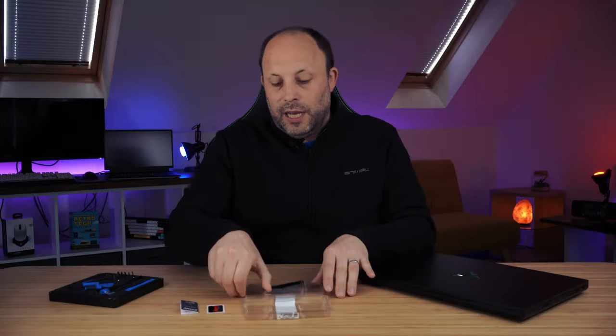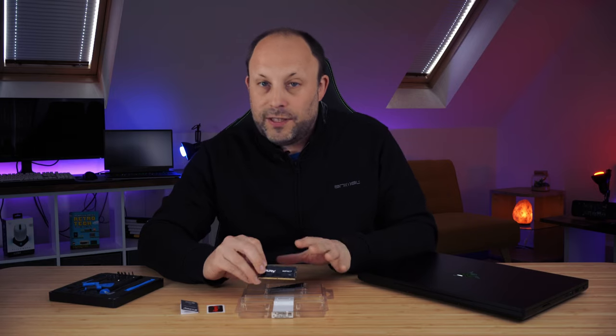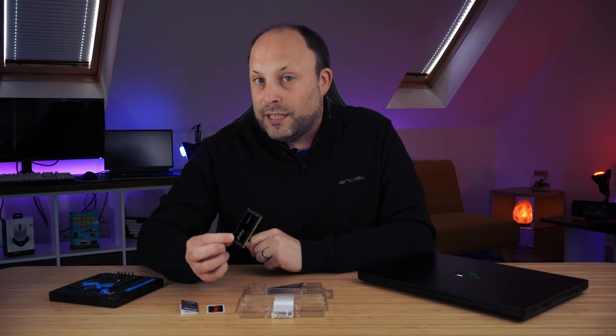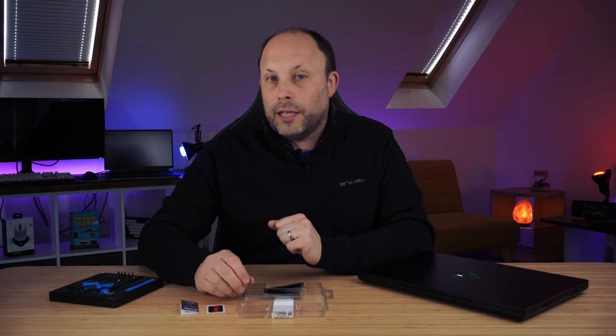So there we go — in my opinion this is a really fantastic RAM kit, and it actually wasn't even that expensive, which surprised me because when the 5600MHz kits first came out they were really pricey. I bought this from Amazon and I'll put a link in the description below in case you want to get the same kit. As always, if you've got any questions put them in the comments down below, and thank you for watching.